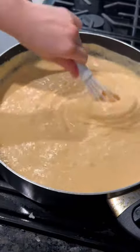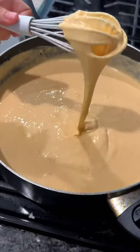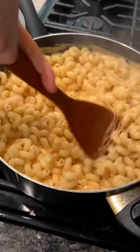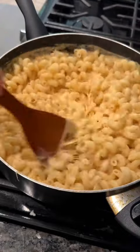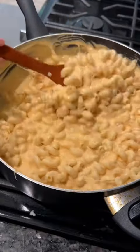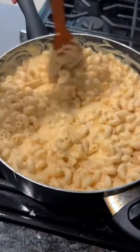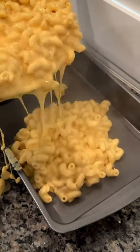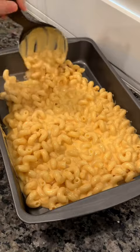I like to turn the heat off at this point so the mixture doesn't curdle, but just keep stirring well and it'll make this beautiful velvety cheesy sauce. Now my favorite part — mixing the noodles and the cheese sauce together. I'm just gonna let the raw audio speak for itself because I know we all love to listen to this.